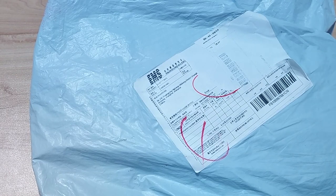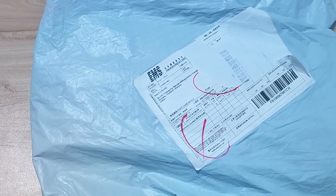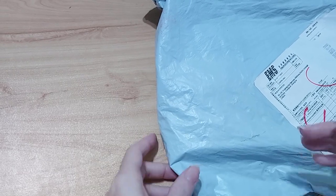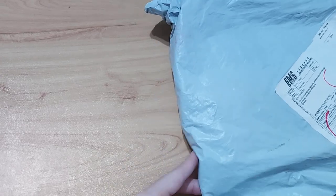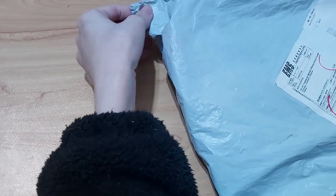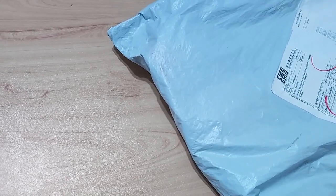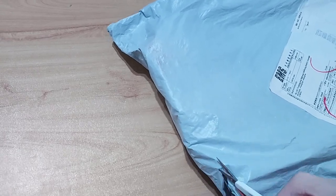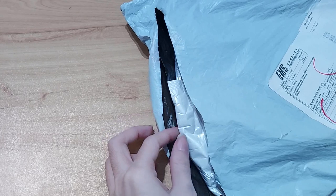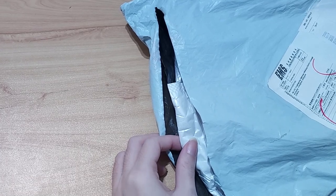Hi everyone, this is Jason Dreamer and today we have some unpacking to do. This package is from ECDIY — they contacted me to review their products, so I picked four diamond painting mandalas. It took about a month to arrive, but it's here eventually.